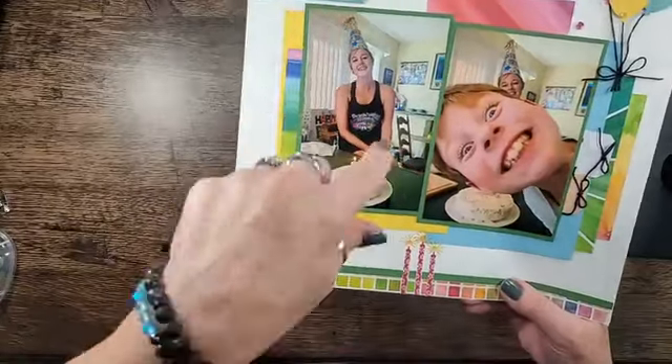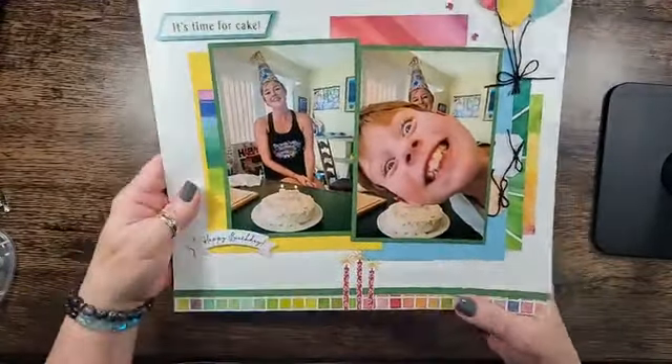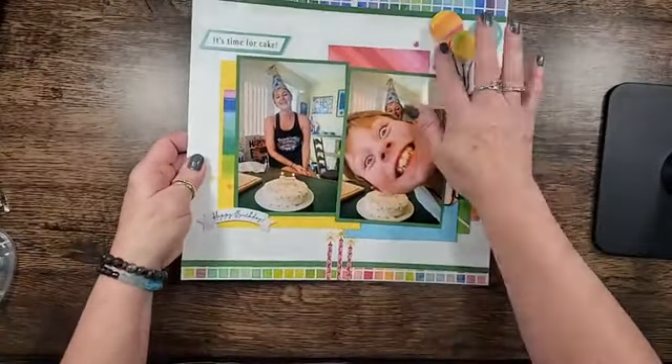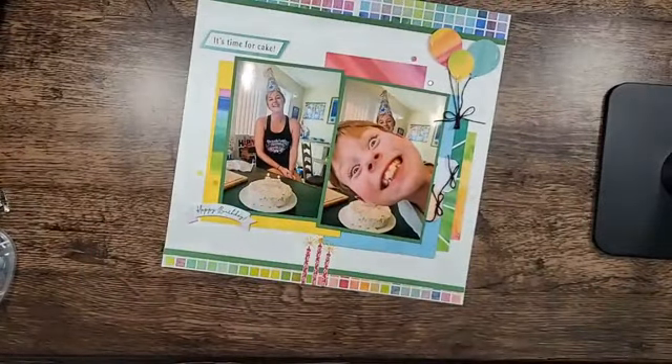I used one of the banners from the paper pumpkin kit, and of course the stamps and the tags. That was really about it. It's a birthday kit — it goes perfectly. So that's what I did.